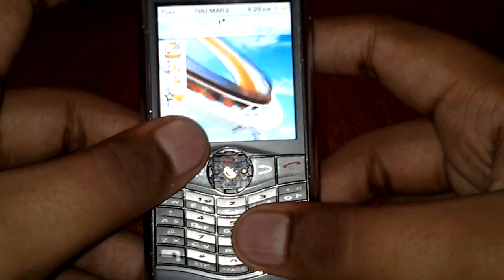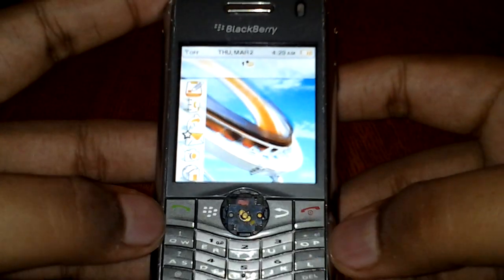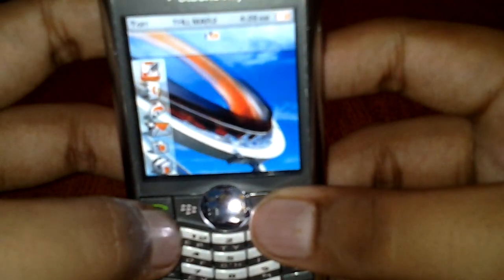The trackball is missing because mine broke off and I lost it. I ordered one on eBay and tomorrow it should arrive, and I'll make another video review. But anyway, you can see the BlackBerry logo at the top which is very nice — it's red — and there's an LED there which is also red, though you can't see it yet.